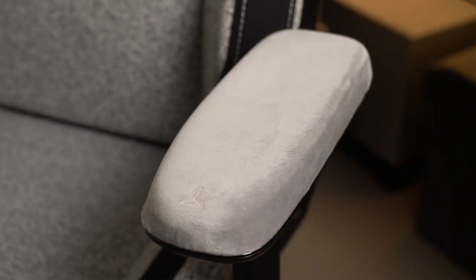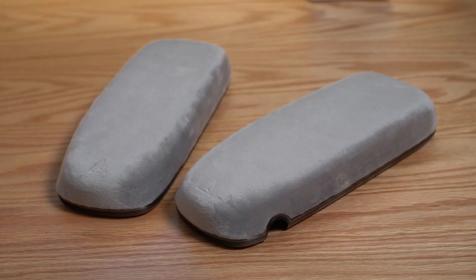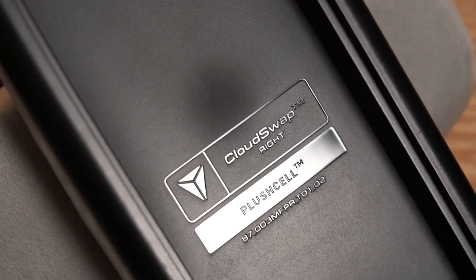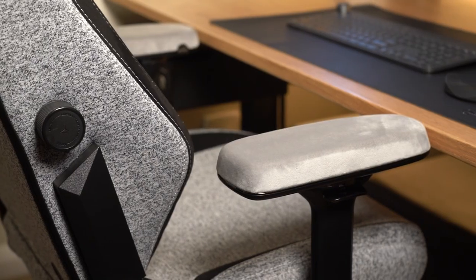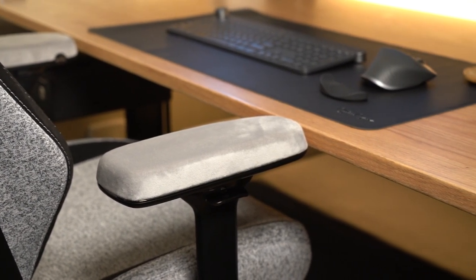This is the all-new Plush Cell armrest from Secretlab, making it the third product in their CloudSwap armrest lineup. It's smooth, it's soft, it's extra cushy. Is this actually worth your investment? Let's jump in and find out.